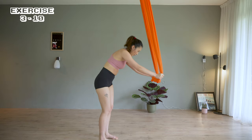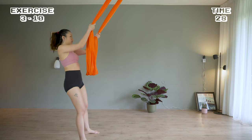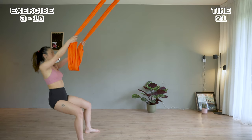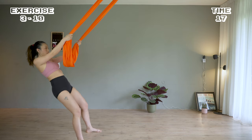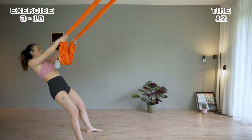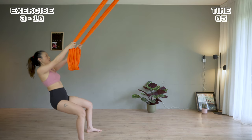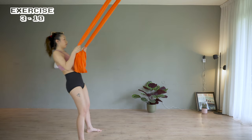Come back for squats. I'm leaning back slightly, squatting down low. Squeeze the butt to come up. Take a few seconds, let's rest.